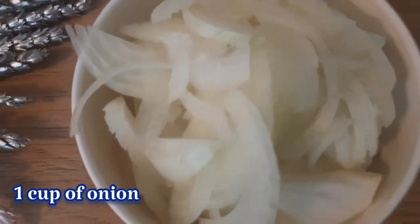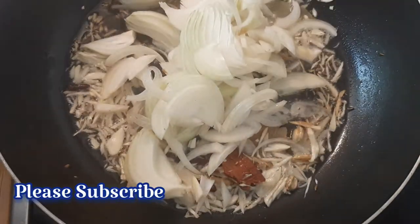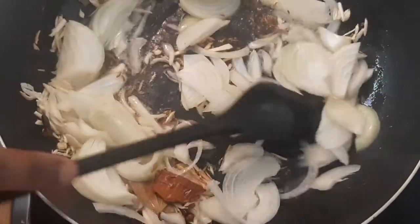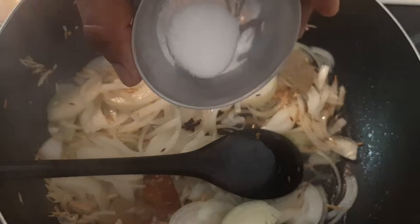I have a lot of garlic and I am making a lot of garlic. I am making a lot of seeds and a lot of carrots.